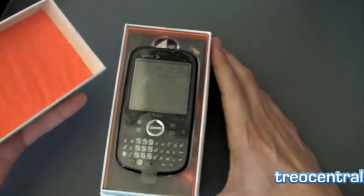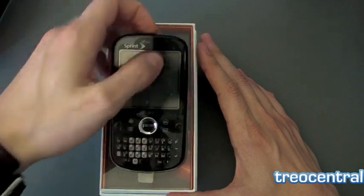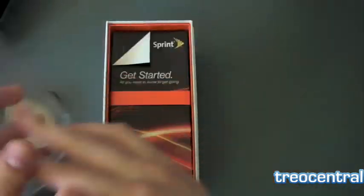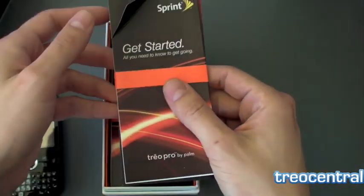As you can tell this is the standard packaging that Palm has switched to now. There is the phone nicely displayed. I've already taken it out once and turned it on — that's why you're seeing the screensaver there. The Sprint Treo Pro should be available very soon.